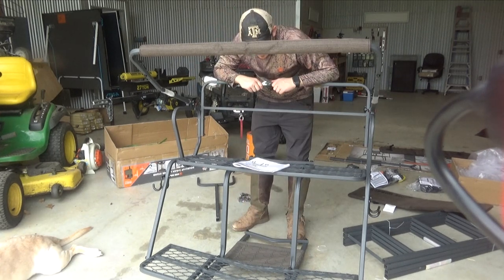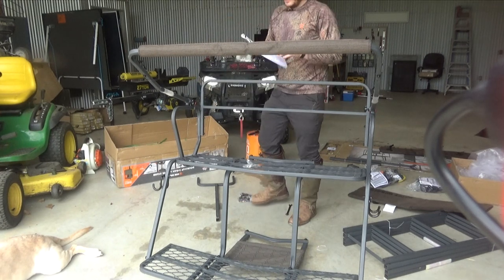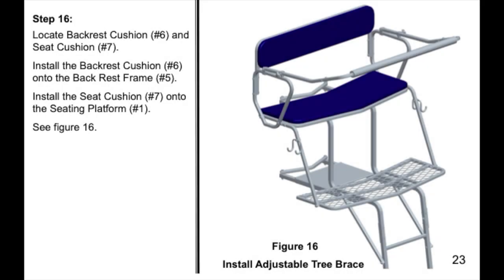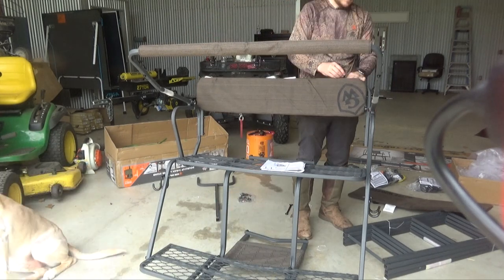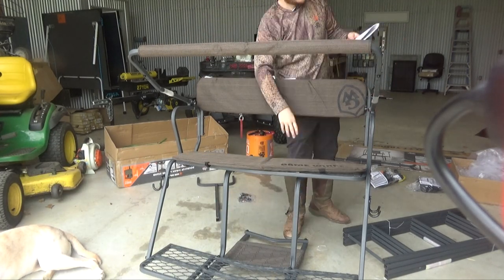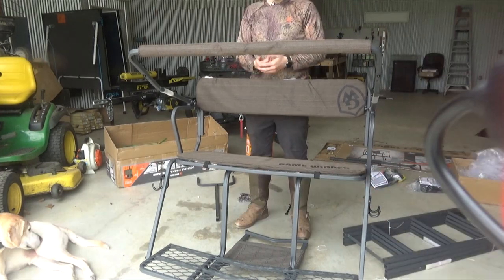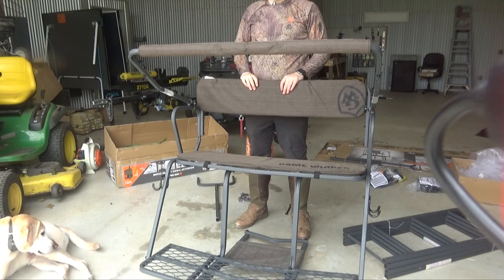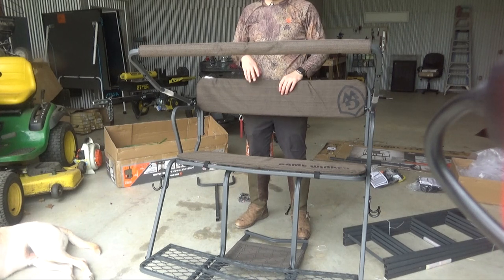Step ten looks like it starts with the ladder, which I'm not going to do here in the garage. I'll go ahead and do step sixteen — I think that's the last one I can do before going out there. All that one is is putting the cushions on. I don't know if I'll keep this cushion on just because I think it's going to get wet and stay wet, but we'll leave it on for now. That's all I can do in the garage. We will bring this out to where I'm going to set it up and I'll show you all how I finish putting the ladder on and install this thing.